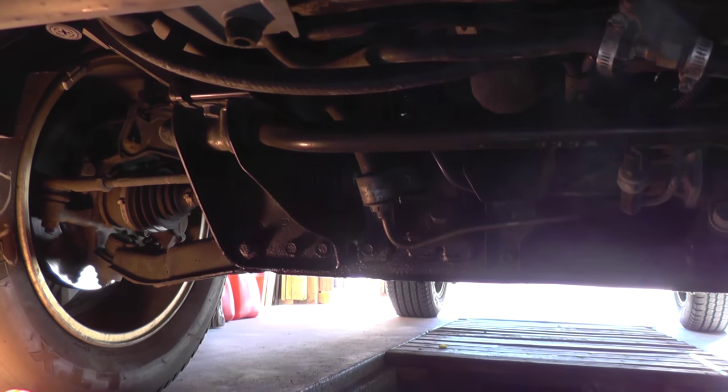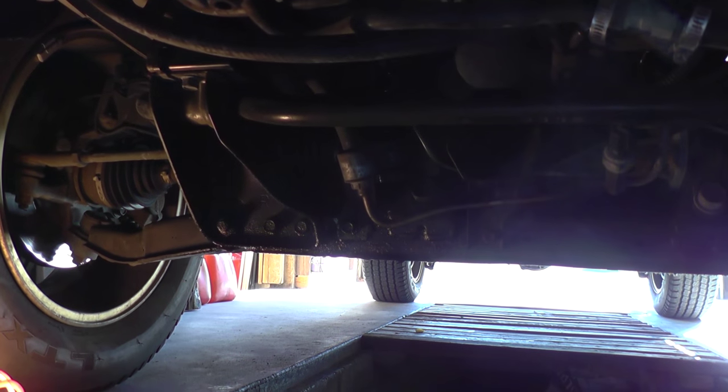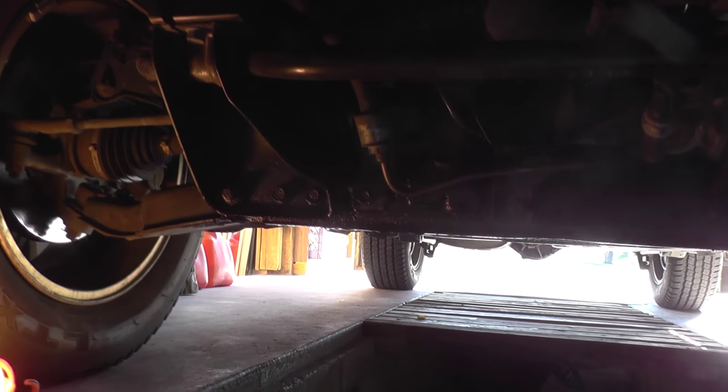This is a video for a 2004 Nissan Pathfinder oil cooler O-ring gasket, or mainly O-ring change.